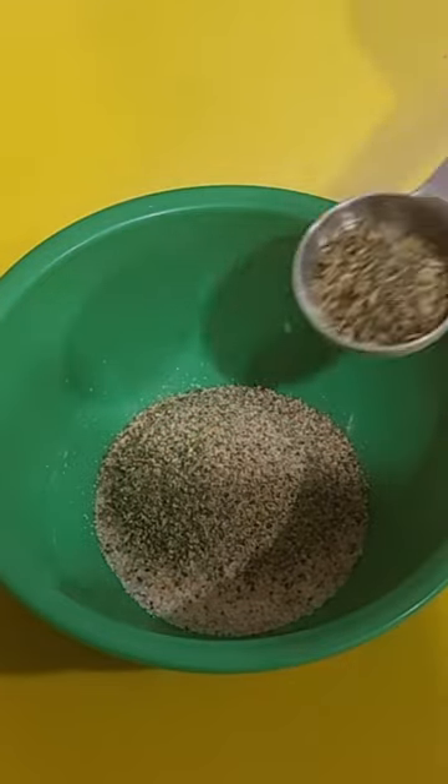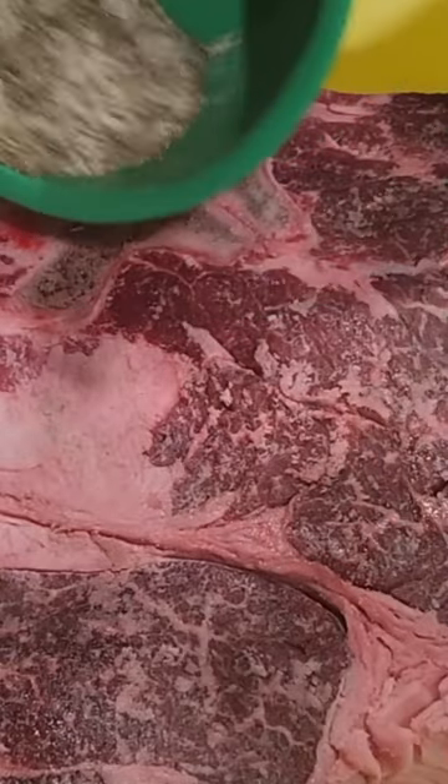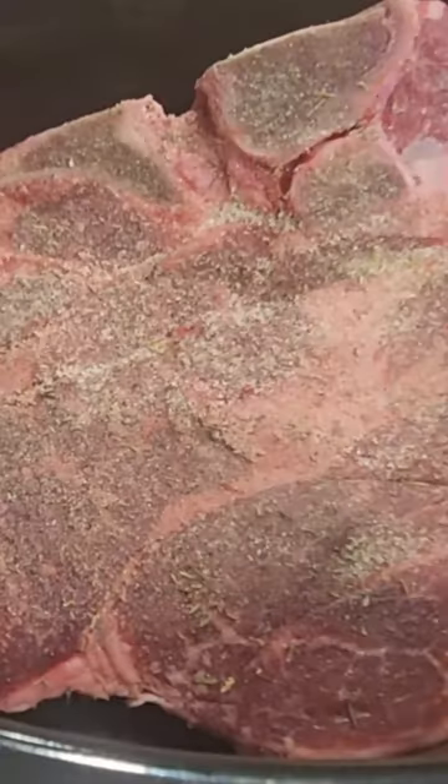Rub it over the roast beef and put everything into the slow cooker with a little bit of broth. Then just take your cranberry sauce and rub it right on top of the roast beef.